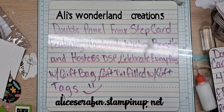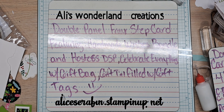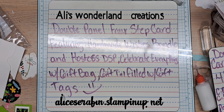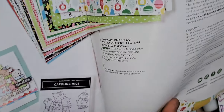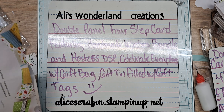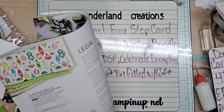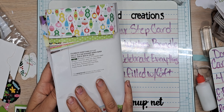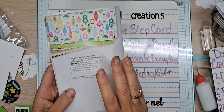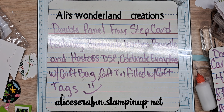We are going to be using Granny Apple Green and the Celebrate Everything DSP, which is a Hostess DSP. I can show you in the catalog — it is a huge pack of paper. This is the Hostess DSP; it is $18 when you purchase $150 worth of merchandise. Even as a demonstrator, you have to hit that $150 mark to purchase it. But it has something for every single occasion in the catalog — it's a massive pack of paper.